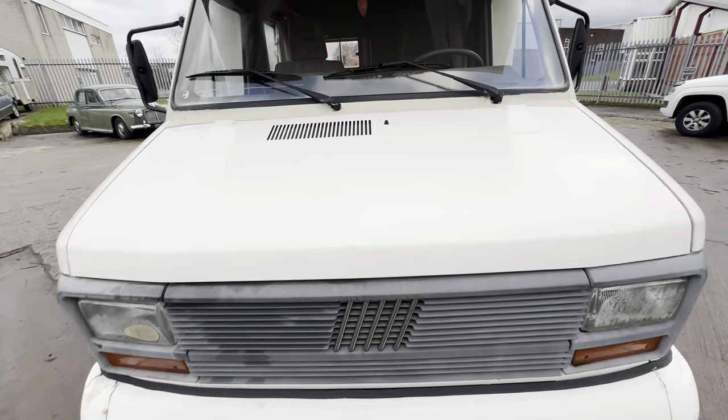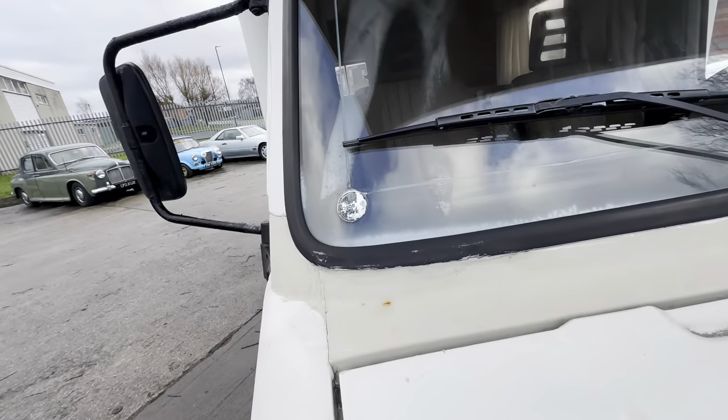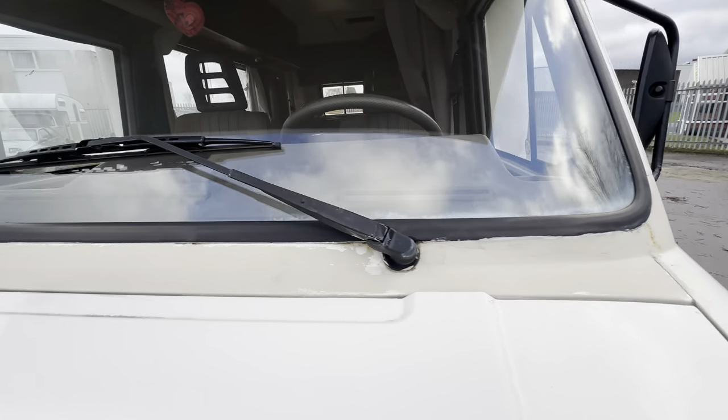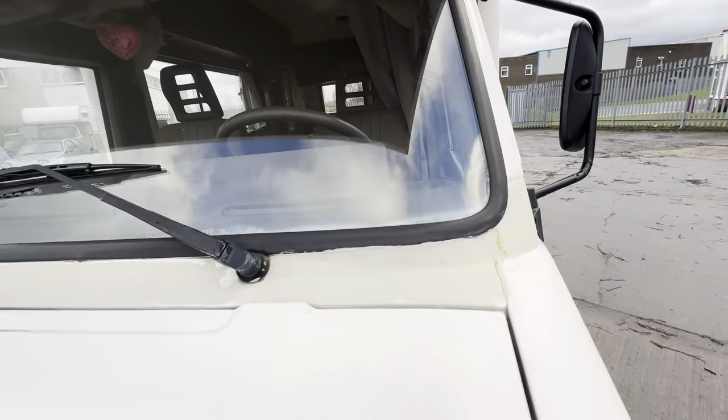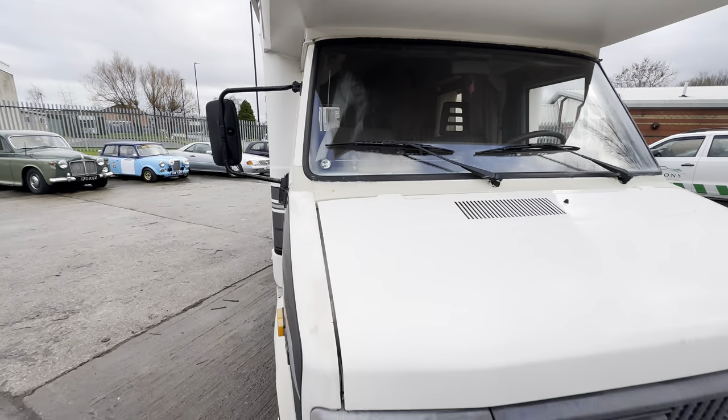Work our way around onto the interior, then we'll go for an engine startup. Nicely straight across the bonnet — no big dings, dents, or corrosion. Obviously had some work done at some point around the windscreen, which you can see there's a kind of discrepancy — looks like it's been roller painted a little bit.